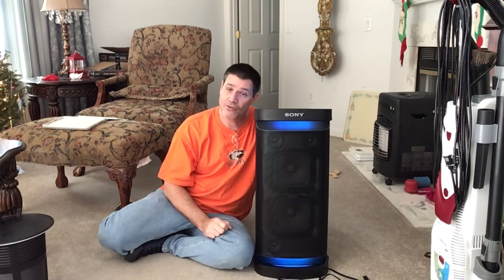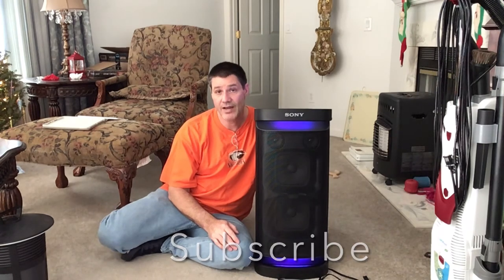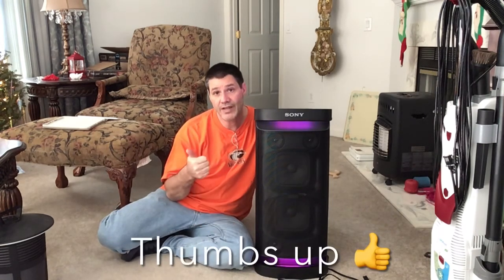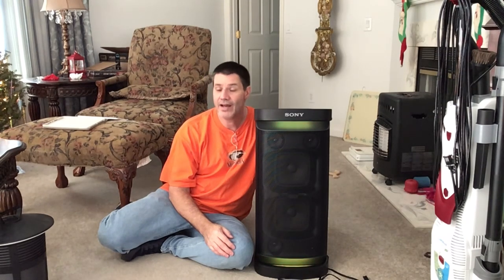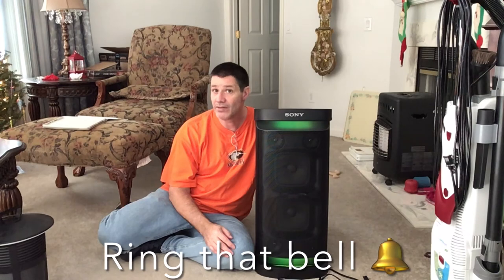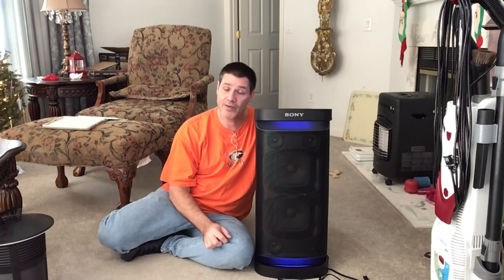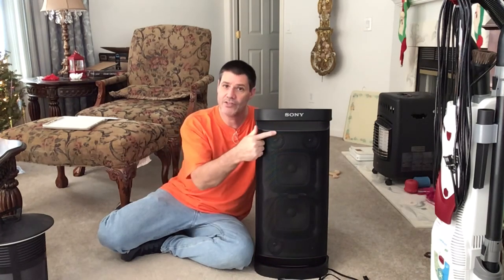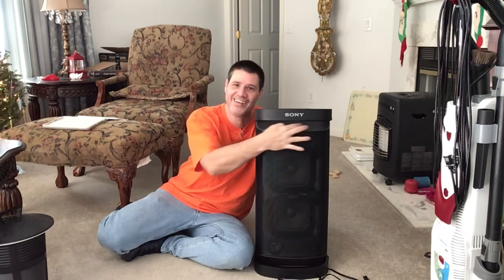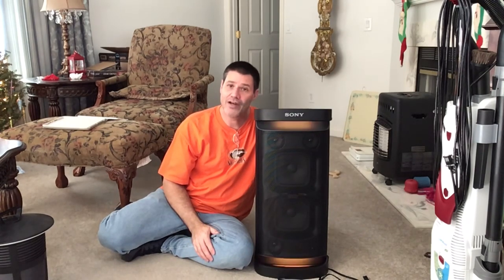Thank you for coming along — I greatly appreciate it. Please think about subscribing, it makes my day. Or if you at least want to give it a thumbs up, that's a good thing as well. I see the thumbs up and I get a little warmth in my belly. Ring that bell — when you ring that bell, you'll be notified each and every time I upload a video and you won't miss out. Talk to you soon, bye bye for now.